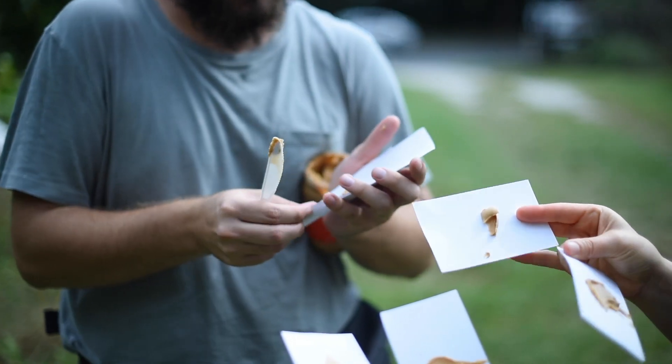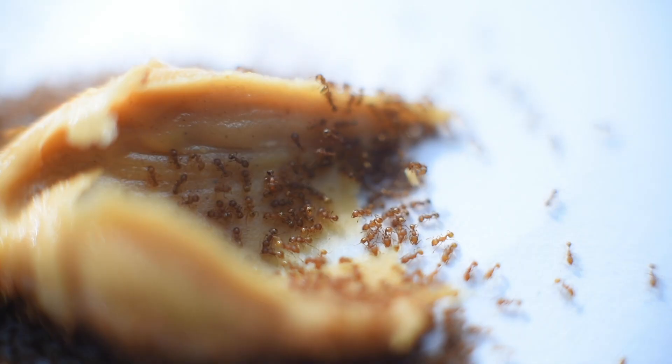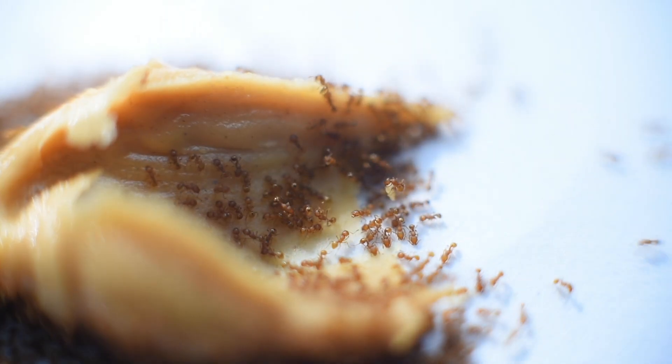All you have to do is put a smudge of peanut butter on an index card and leave it out in a grassy area. Wait about 15 to 20 minutes, and if they're there, very likely you'll see some slow-moving, orange-colored ants.